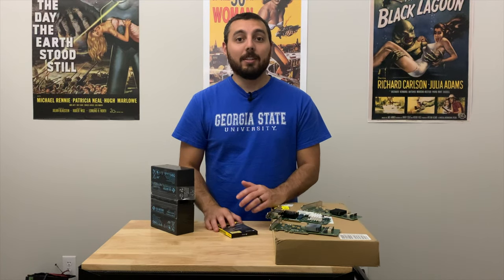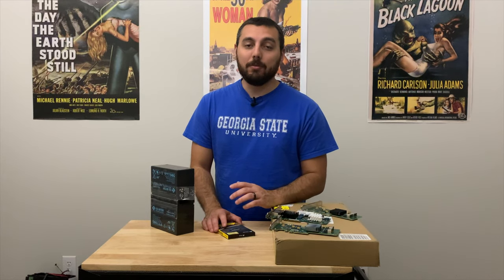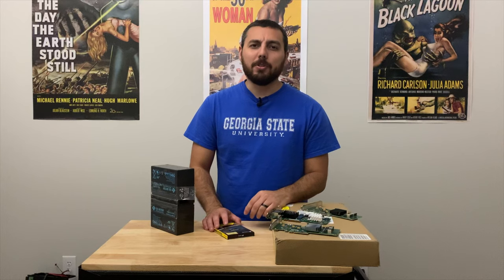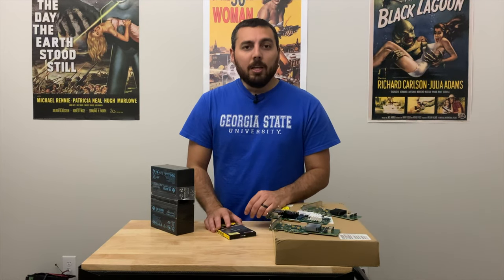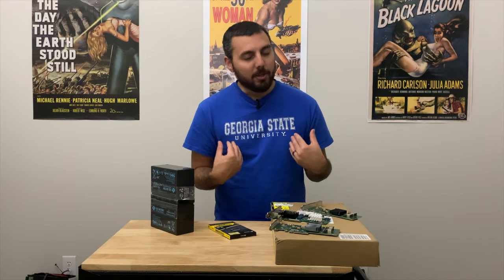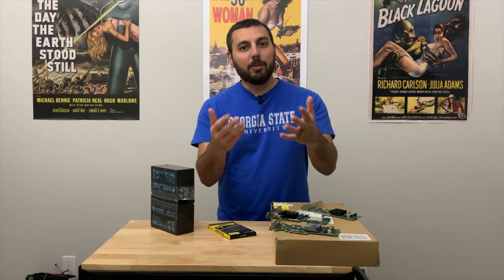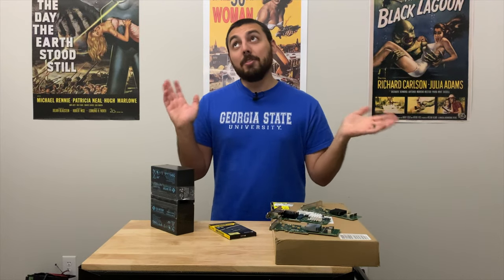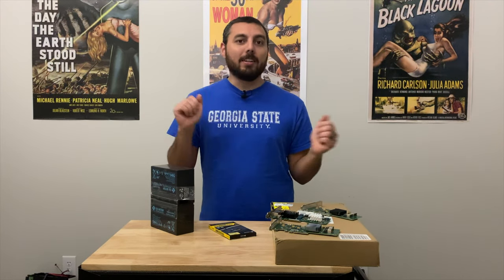I cannot seem to keep my Unraid server up for more than two days and it's been absolutely infuriating. It actually has been up more than two days, but I'd say my average uptime is probably two days. So today I've been taught a valuable lesson, and I need to tell you guys why you should not be like me and fall victim to the 'I have years of experience, I know what I'm doing, everything will be fine' mentality.